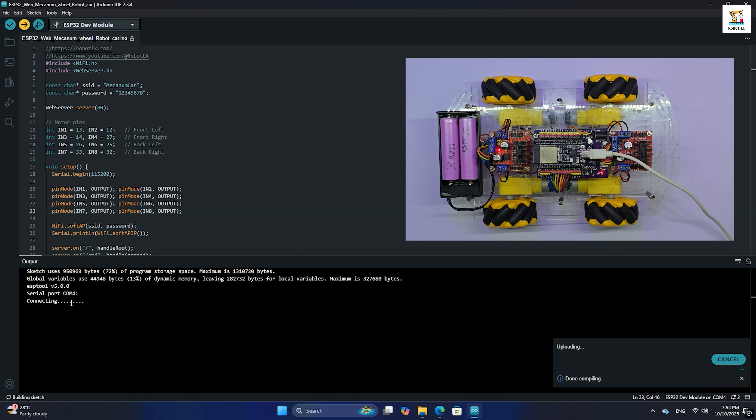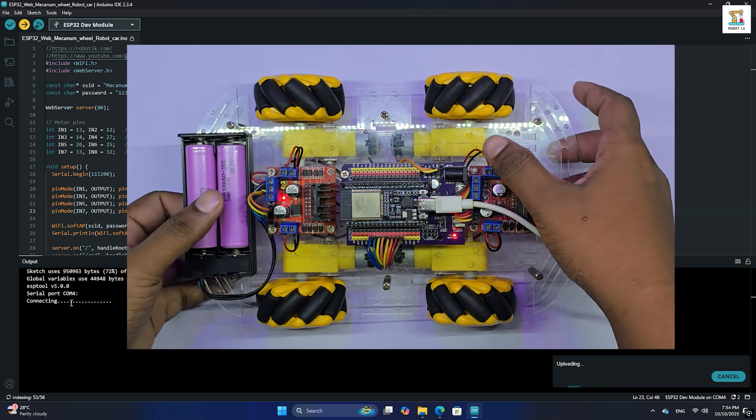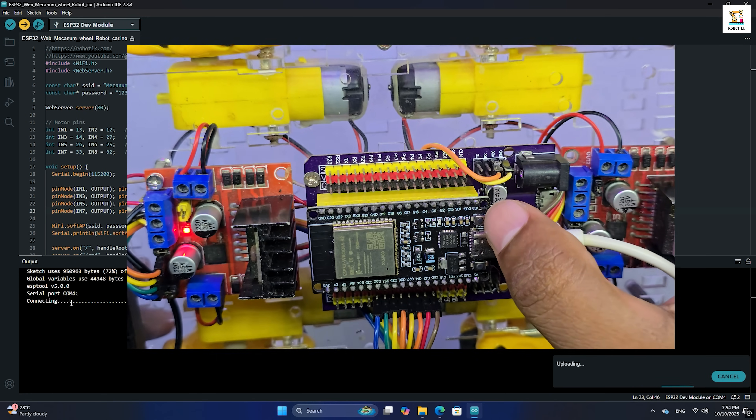If the board doesn't automatically start uploading, simply press and hold the boot button until the process begins.